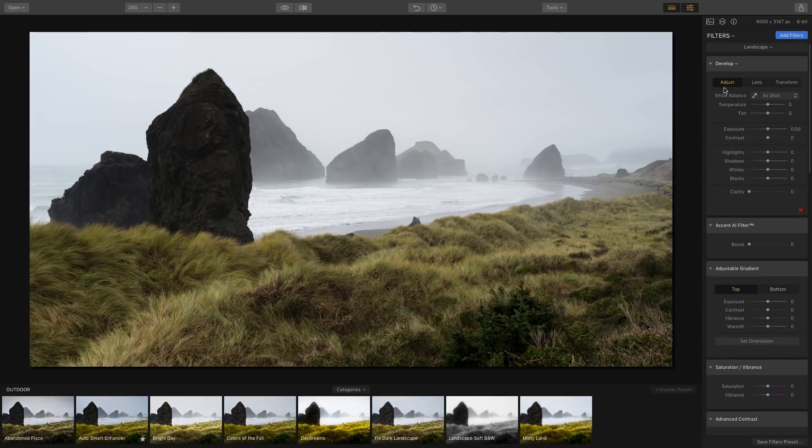I'll click on Landscape, which preloads the panel with commonly used filters. The first one is Develop, where you have all your custom controls for exposure, contrast, highlights, and shadows. You can reduce highlights to bring down the sky, boost the whites, crush the blacks a bit, and add a little clarity to bring out more detail.